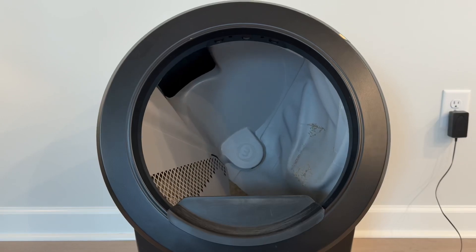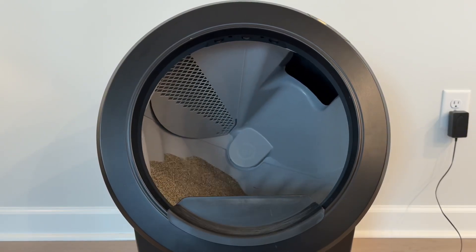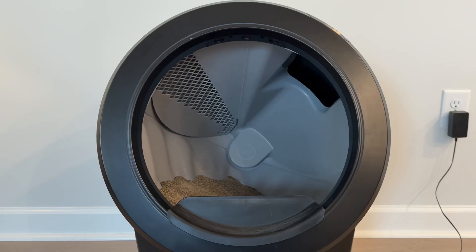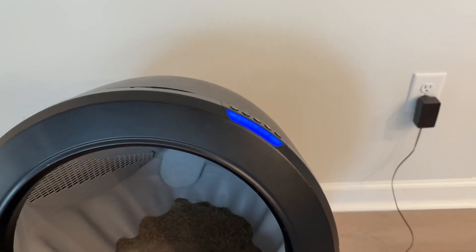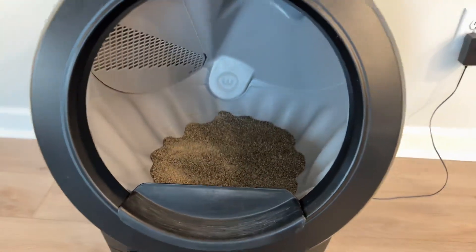The sensors are very sensitive, which is a good thing, but it can also be annoying when it's just a piece of litter causing the issue. I hope you found this video helpful — let me know if there are any other technical issues you've seen with your Litter Robot 4. Thanks for watching.